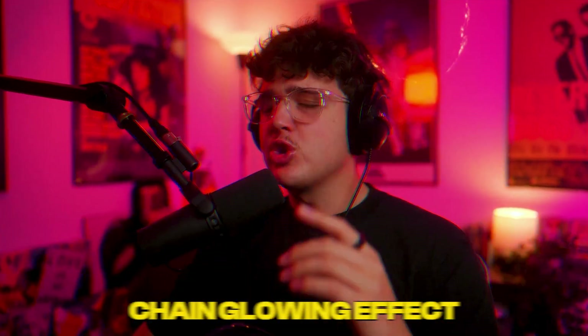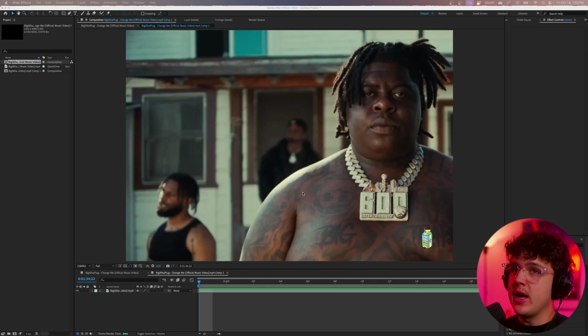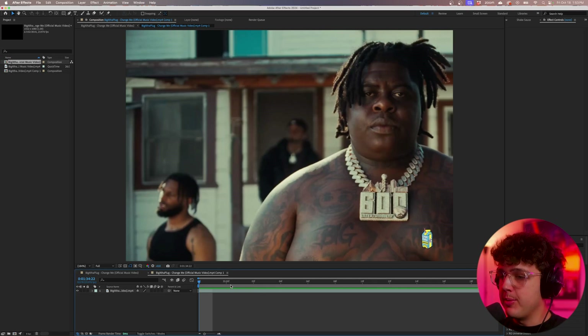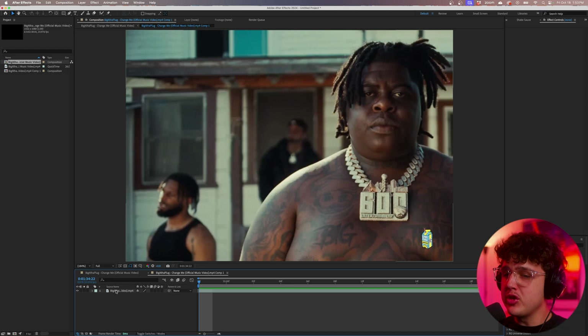To demonstrate, you can make this super fire chain glow effect inside of After Effects really easily and quickly. To get started, we have the Big X plug music video opened up here, and we just have this one scene of his chain in the frame.